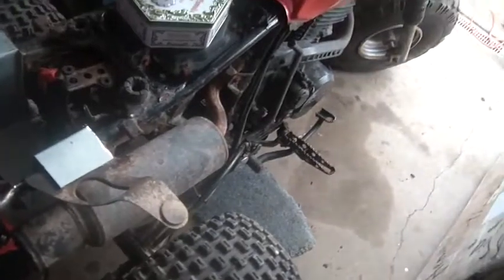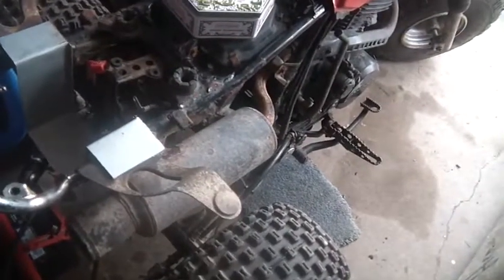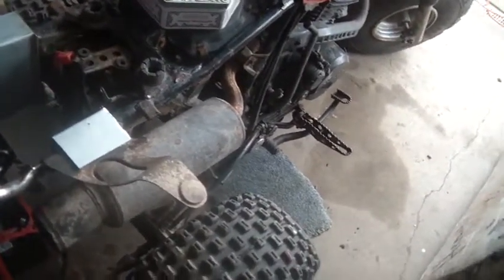The only thing that's not going to be stock is I ordered an air filter for it today — it probably won't be here until next week, so I'll put it in next week. You can see it on tomorrow's video. I thought this bike was in nice shape, and this is the battery that came out of it.